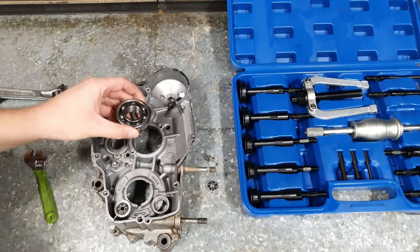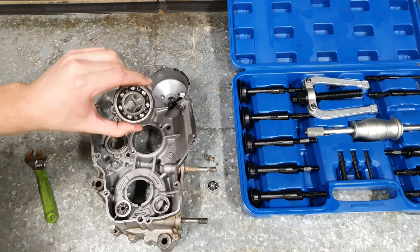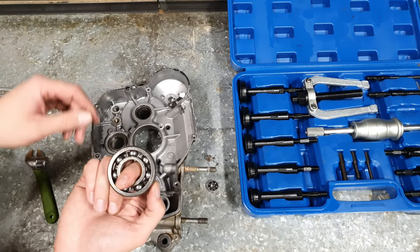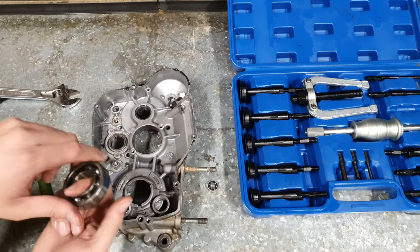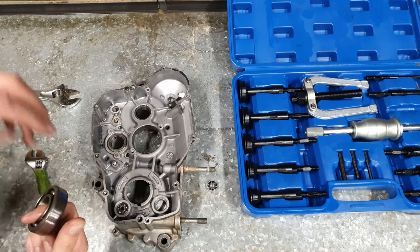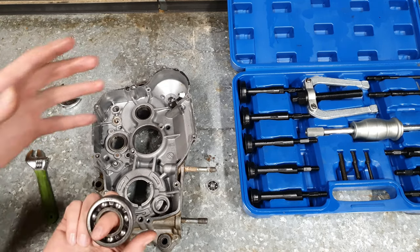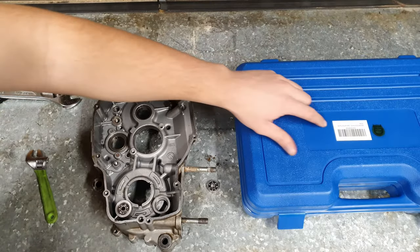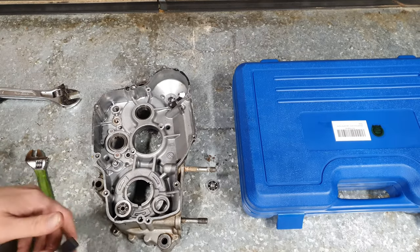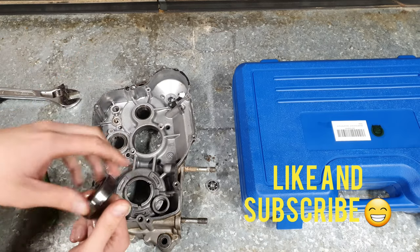This bearing here wasn't in a blind hole, it was in a through hole, so we could have punched it out from the back side, but I just wanted to test a larger bearing to see how well it would do — and you saw how easy it was. So great kit, pretty sick nasty if you ask me. I would highly recommend it and I'll leave the link in the description down below in case you want to purchase it. I am NOT sponsored by this company — Eight Mile Lake — at all, have no affiliation with them, just wanted to get a tool to get these bearings out. So job well done in my opinion. Take care guys!